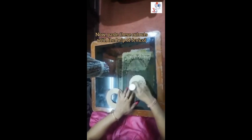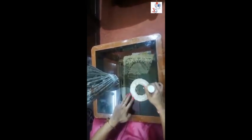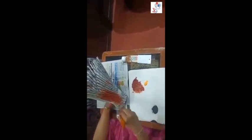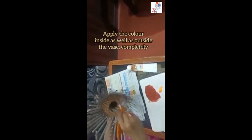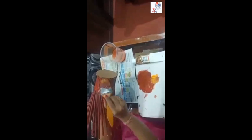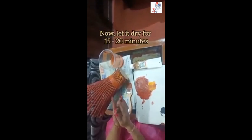We have to paste the cardboard cutouts and apply Fabricol. Now apply the color of your choice. Apply the color inside as well as outside the vase completely. You can use a bit of water if the color is getting dry. You can give light and dark shades of your choice. Now let it dry for 15 to 20 minutes.